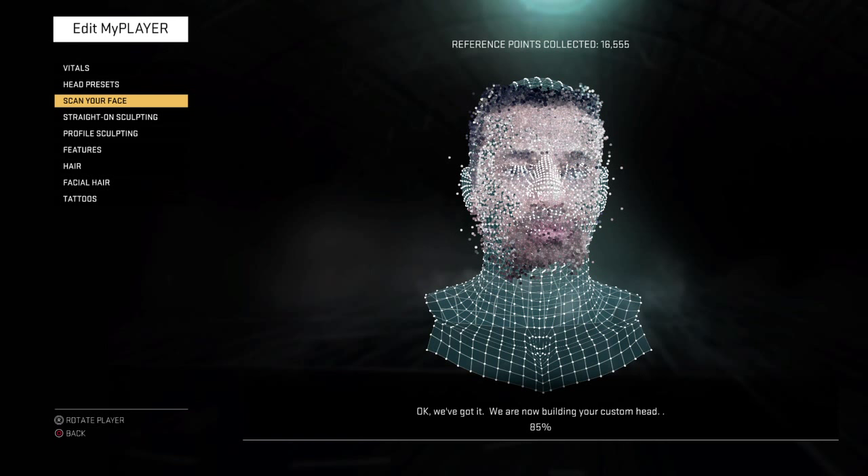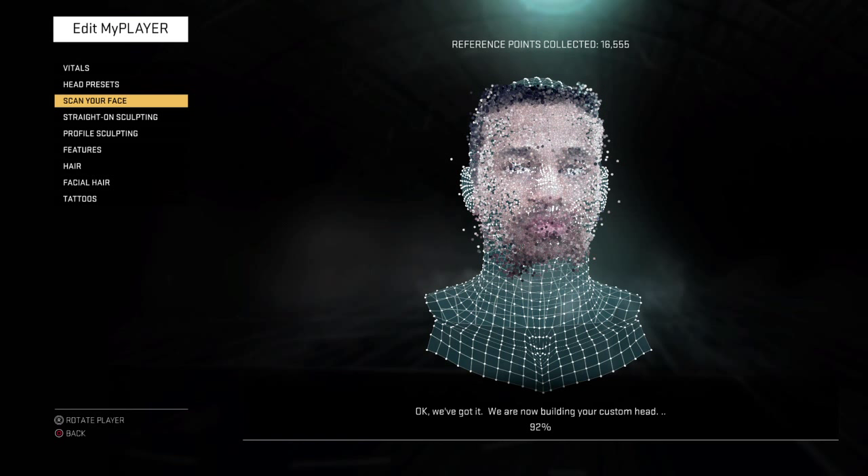16,000 points of reference and I'm only at 85% — can we get 17,000? By the way, I only did one rotation. All I did was look straight ahead at the camera with my eyes focused on the left camera reticle. On the PlayStation camera there are two separate cameras — one on the right and one on the left. The one scanning your face is the one on the left-hand side. So keep your eyes focused on the left-hand side, look straight ahead, and don't turn your head until it tells you to turn left and right. Then you turn your head at the exact angles I showed you.